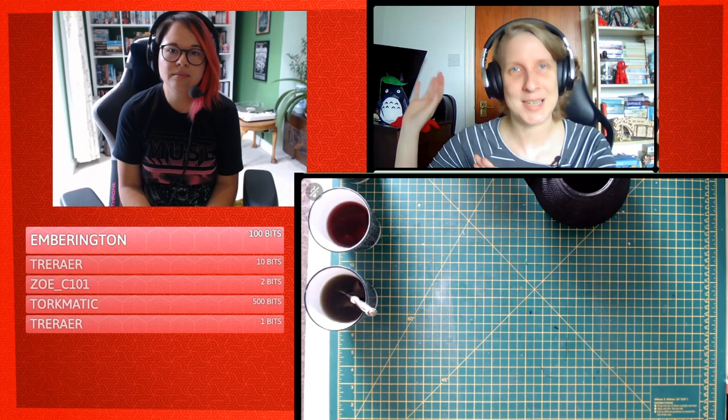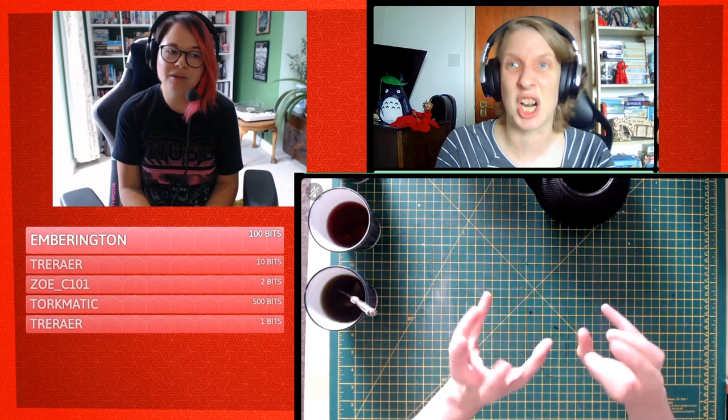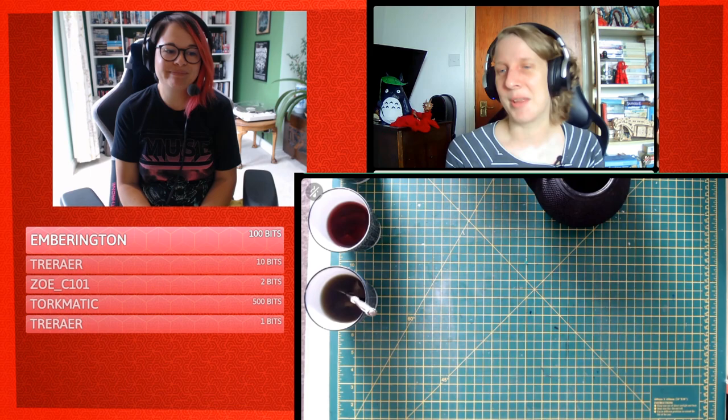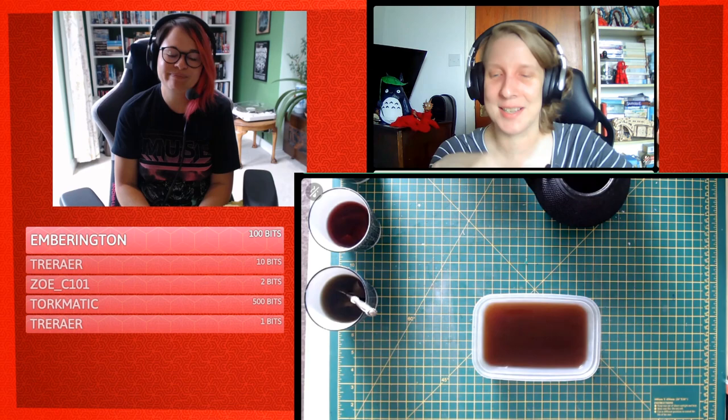I'll show you how to make antique pages today and then leave you to make lots of antique pages over the next two weeks before our next stream. Then we'll bind them together, make a book cover, and put some electronics in the cover to make it glow. This is something you can make for yourself or as a prop for D&D — and today is all about crafting with tea, so this is peak crafting for me.